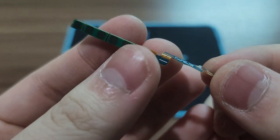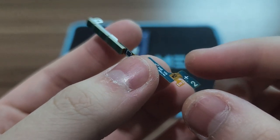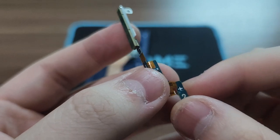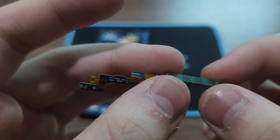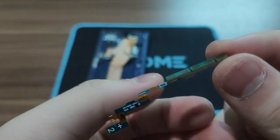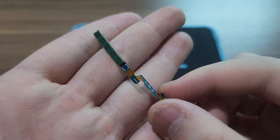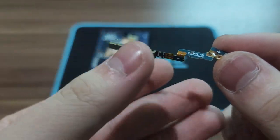The Galaxy Z Fold 6 only has one 5G millimeter wave antenna. On the previous Galaxy Z Fold 5 there were two 5G millimeter wave antennas, but this year on the Galaxy Z Fold 6 the millimeter wave antenna unit has been downgraded from two units to one unit, as you can see here.